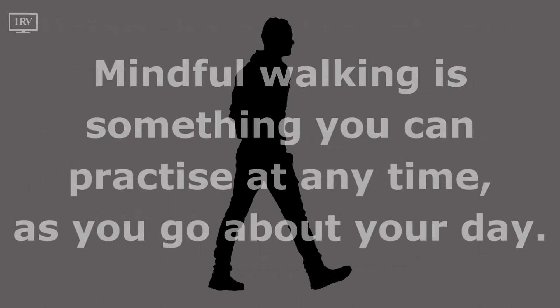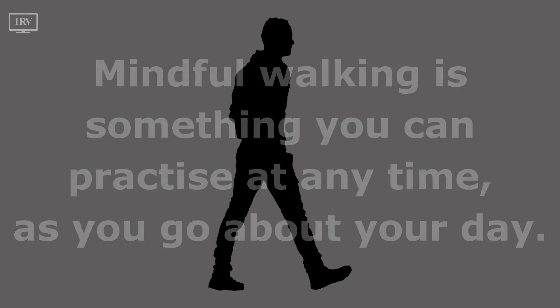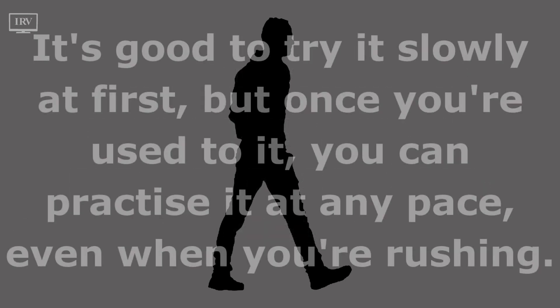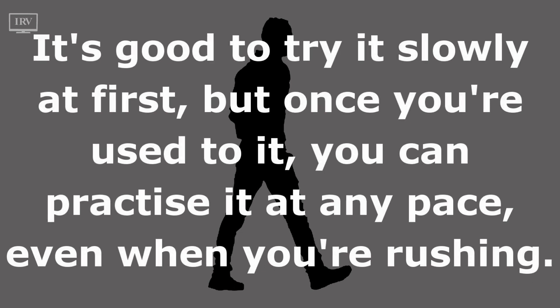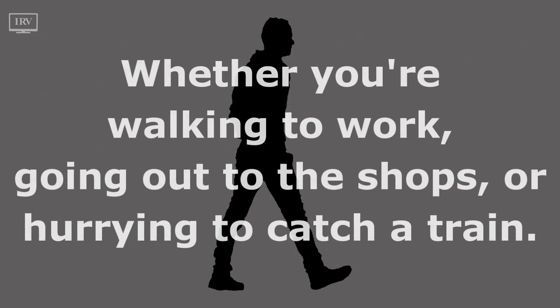Mindful walking is something you can practice at any time as you go about your day. It's good to try it slowly at first, but once you're used to it, you can practice it at any pace, even when you're rushing — whether you're walking to work, going out to the shops, or hurrying to catch a train.